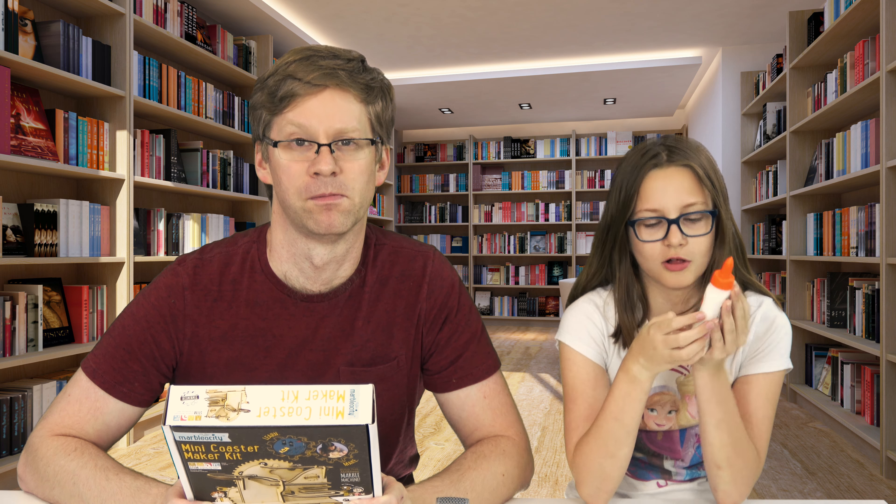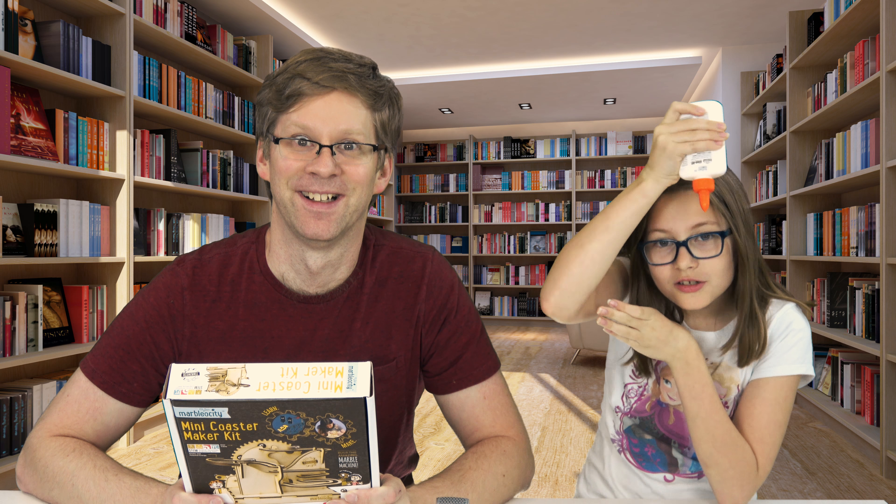I'm not sure if I can trust you with glue. Glue off. So let's get building. Squirt, squirt, squirt.